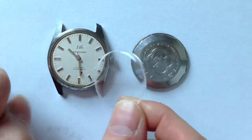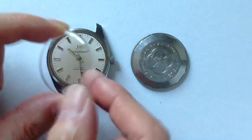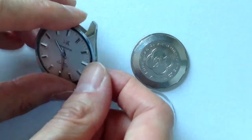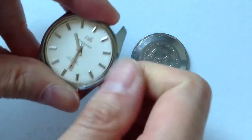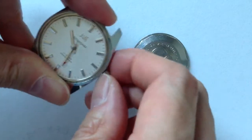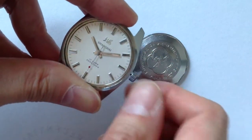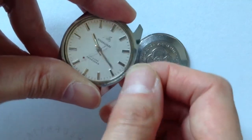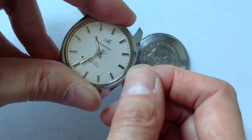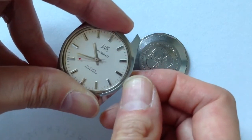Here's a watch that definitely needs to be serviced — broken crystal. The watch stops intermittently; sometimes I can get it to work by jiggling it around. If you notice, the hands are sticky too. You can see how the minute hand runs into the seconds hand.